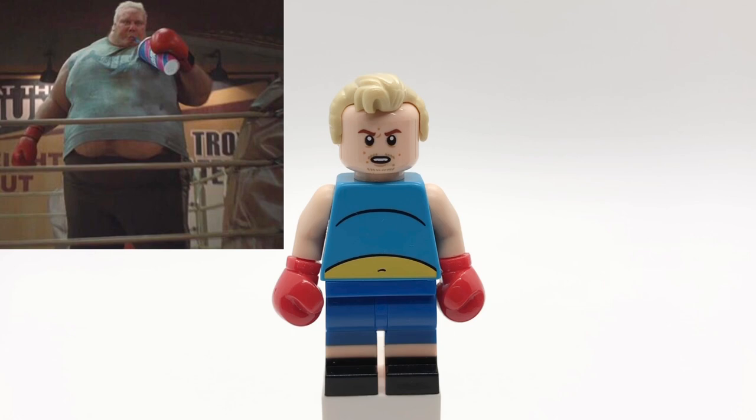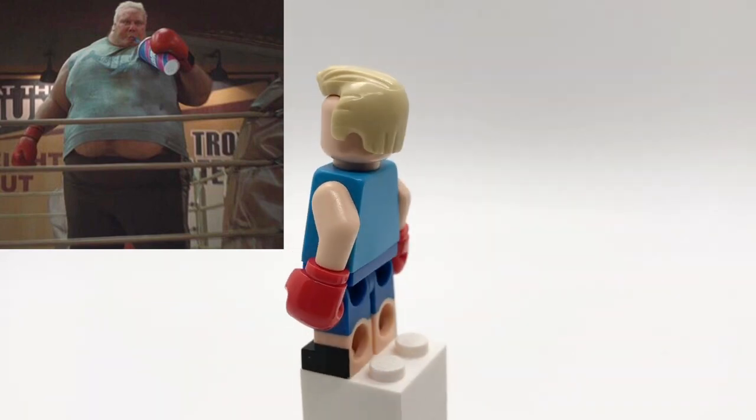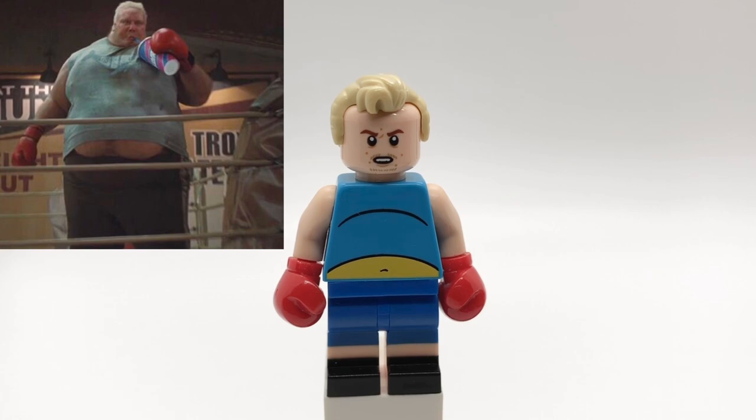Lastly, here is The Blob. His hair is Mr. Incredible's, and his head is Stan Shunpike's. That torso is the Comic Book Guy's from The Simpsons with tan arms and boxing gloves, and then his legs are fins from Adventure Time.